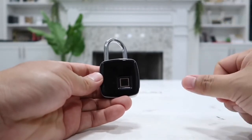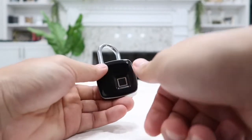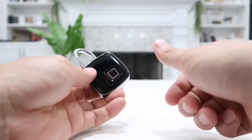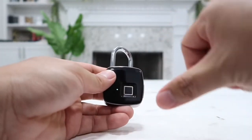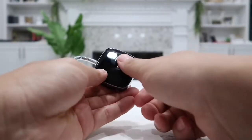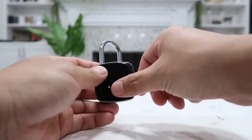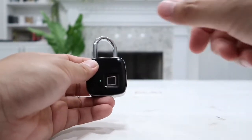Now put the finger that you want to register on there 10 times, and move it around a little bit so it can read your fingerprint no matter how you touch the lock. After 10 times, the lock will read your fingerprint exactly and will not mistake anyone else's fingerprint for yours.